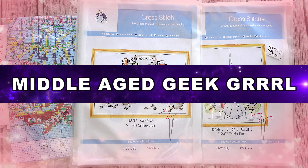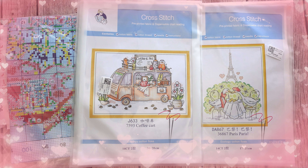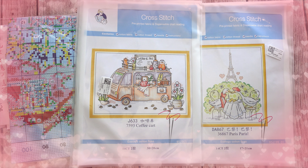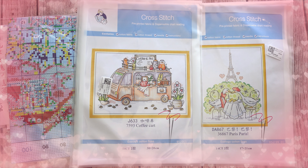Hello and welcome to Middle Age Geek Girl, I'm Sally. Today I have some cross stitch kits to share with you that were kindly sent to me from VIP Cross Stitch. So let's check out what I got.